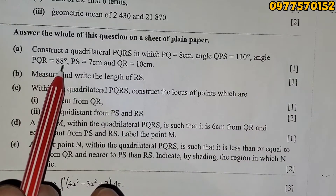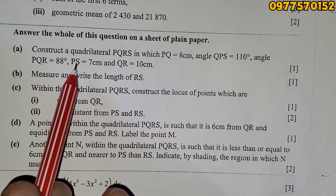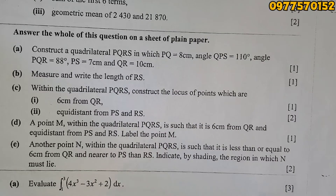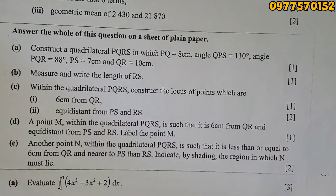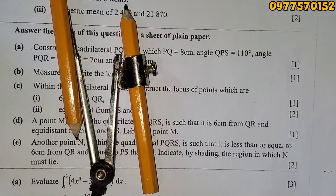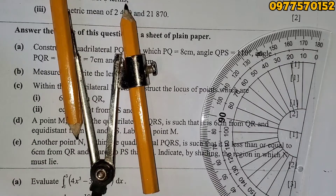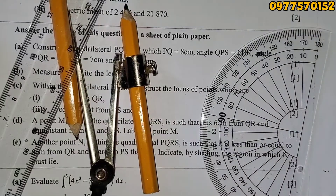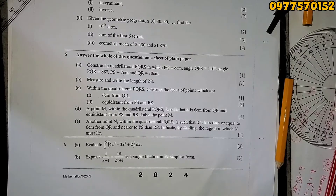Angle PQR is 88°, PS is 7 centimeters, QR is 10 centimeters. So this is very simple. The instruments you need are: a compass, a pencil, a protractor, and a ruler.